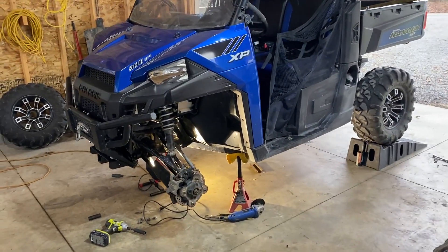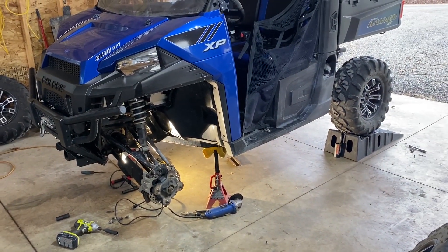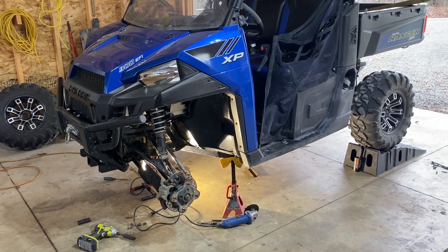Quick video on how to remove and replace a prop shaft on a Ranger 900 XP — this one's a 2014.